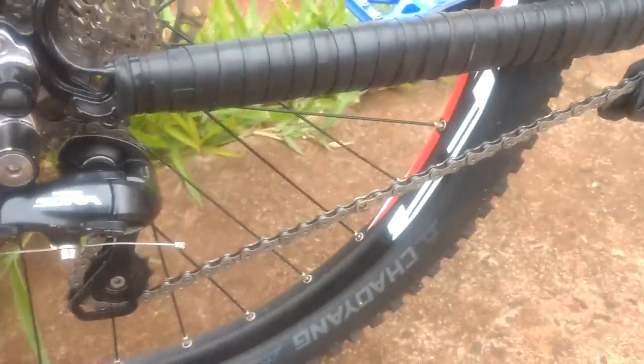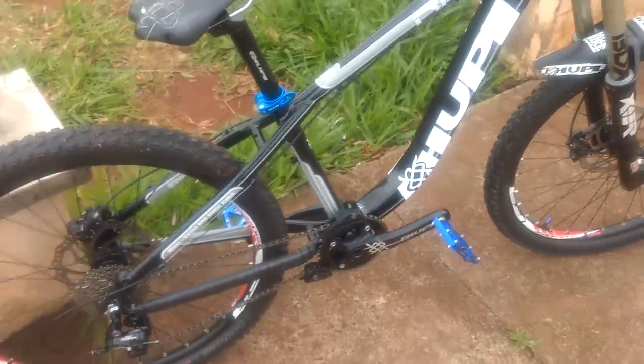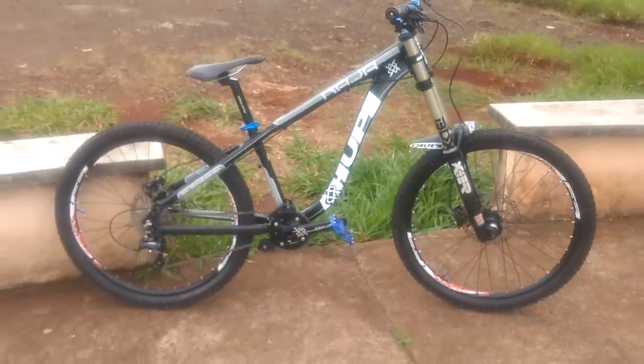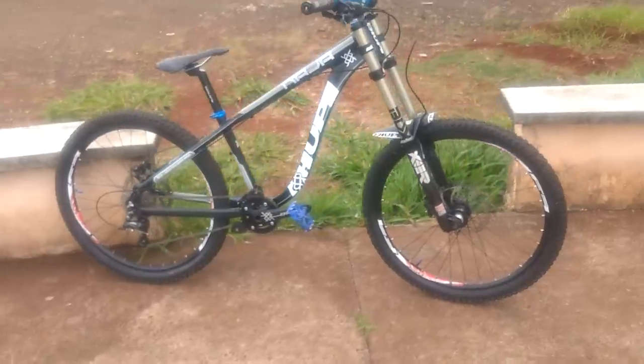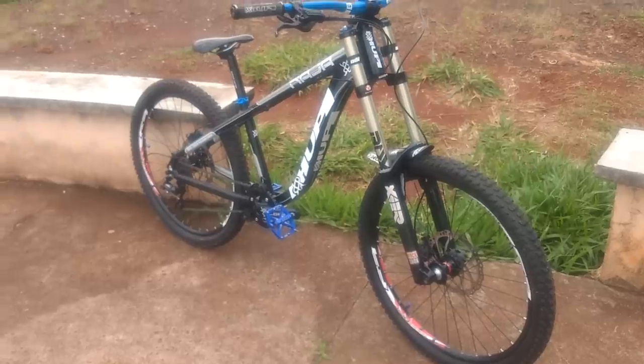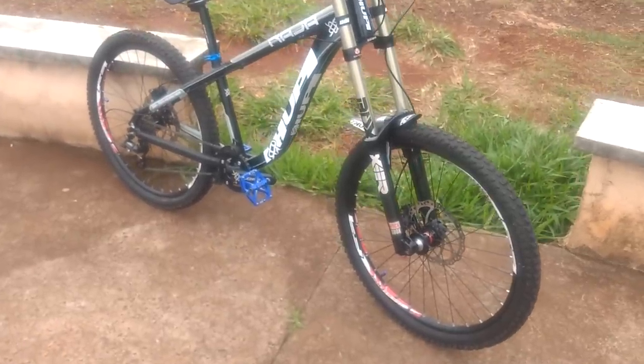That's it guys — I believe I've presented all the bike's parts. Top bike, sensational. She's running 26-inch wheels, just to remind you. So that's it guys — like, favorite, and that's all!